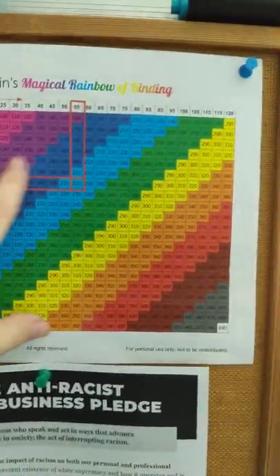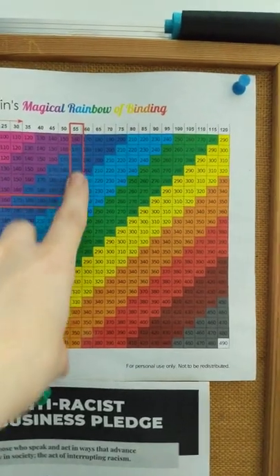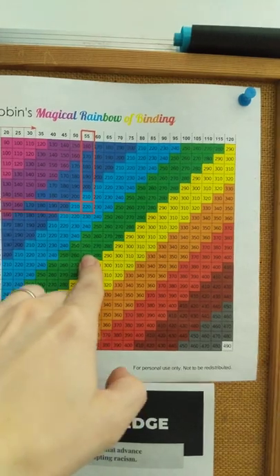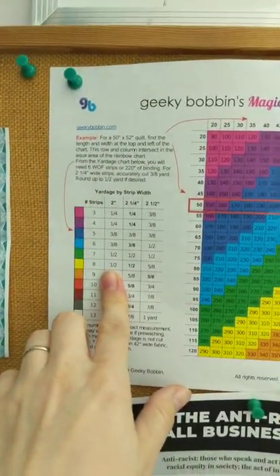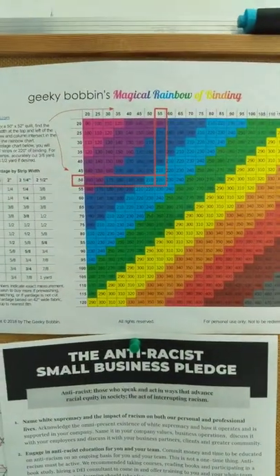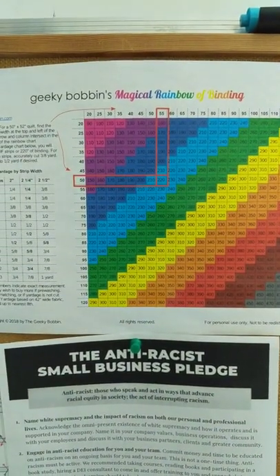The quilt is 54 inches by 75 inches, which lands in the green zone, meaning I need seven strips. You can grab your own magical rainbow from my website.